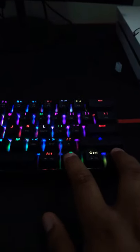So this is the RGB for it. What you do to change it up: you press FN and the scroll lock key, and press FN and Control if you want to just change your colors. I don't know why the caps lock is on.